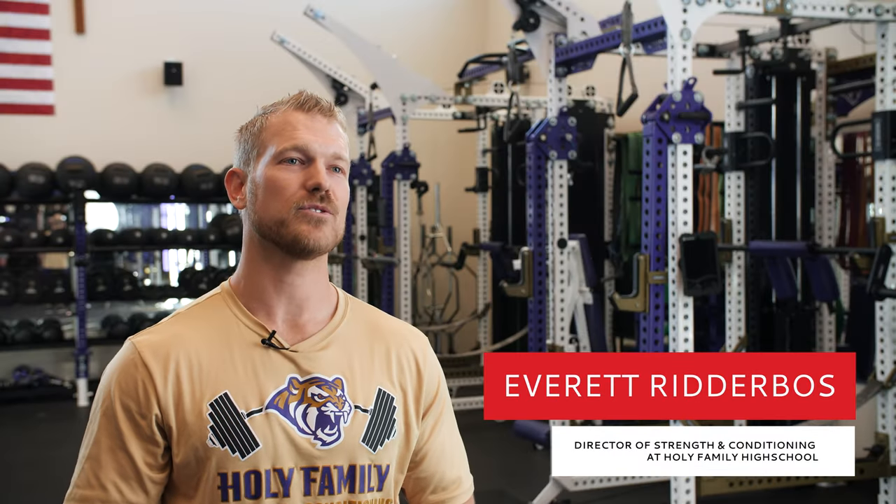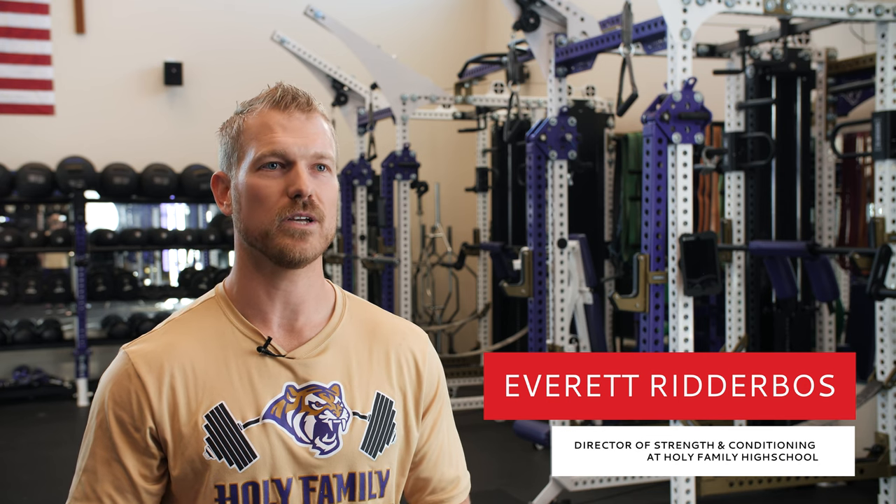My name is Everett Ritterboss. I'm the Director of Strength and Conditioning at Holy Family High School here in Broomfield, Colorado.